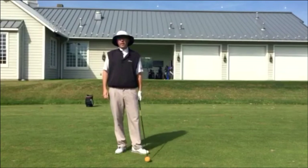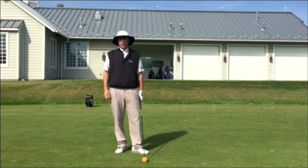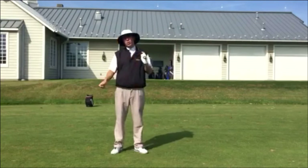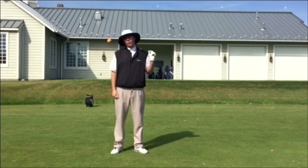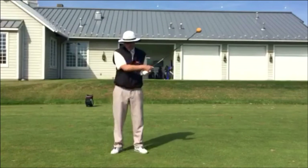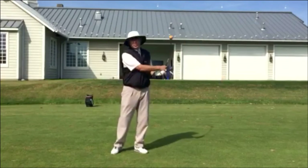I've got one of my favorite training aids here — it's called the Orange Whip. It's really good for tempo and it's really good for sequencing, moving your body in the right order. And it's awesome for finish position. I have people swing this around. You start slow — it's really flexible, and they've got some different sizes.